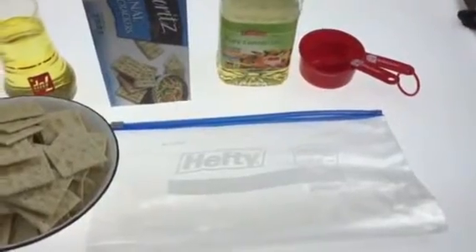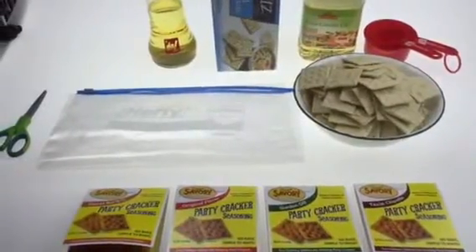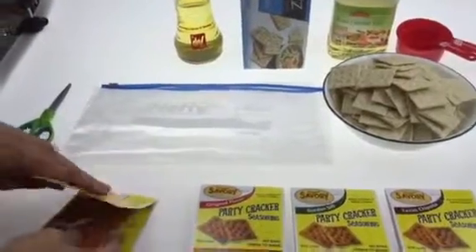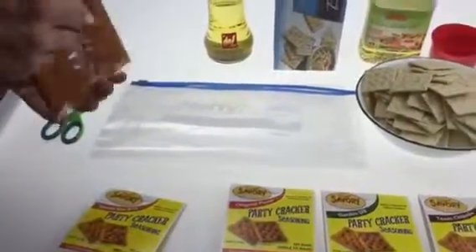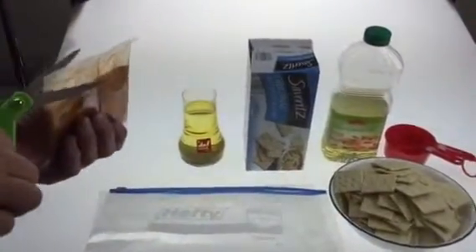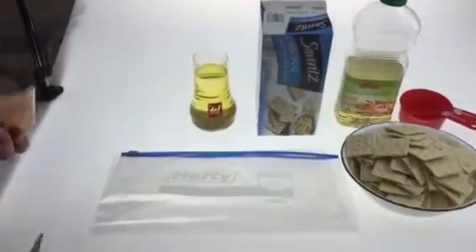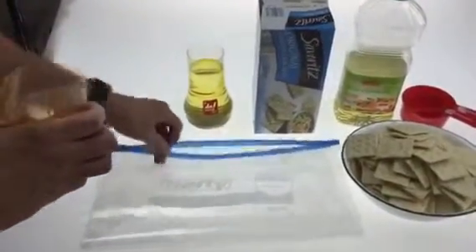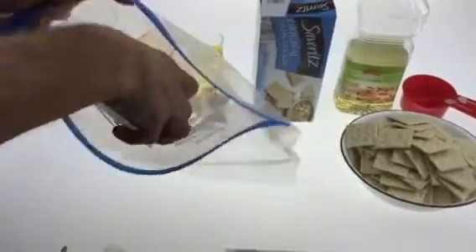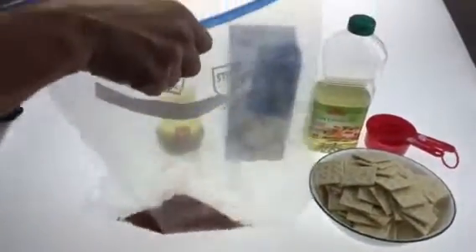The first thing we want to do is get our seasoning pack out and open. I'm going to take a little scissor here and cut that open. Now I'm going to pour that into our Ziploc bag without making a mess. That smells good, I can smell it already.